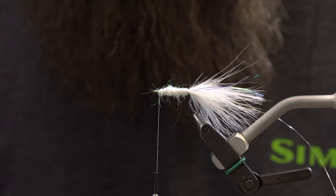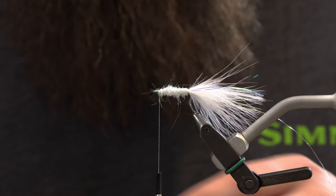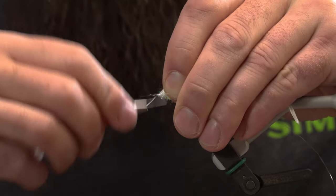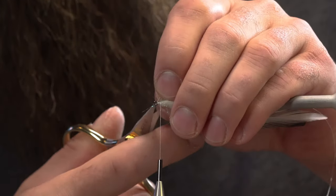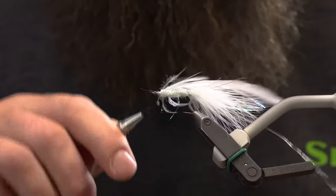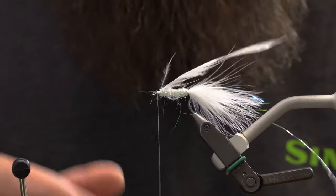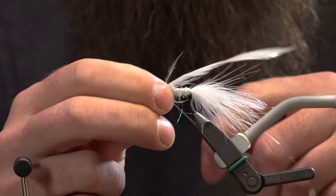Next I'm going to tie in a rooster feather here — a strong rooster saddle. Get that really tied in, clip that quill out. The next couple things I'm going to do here are with the rotary function, so I'm going to go ahead and do a half hitch.